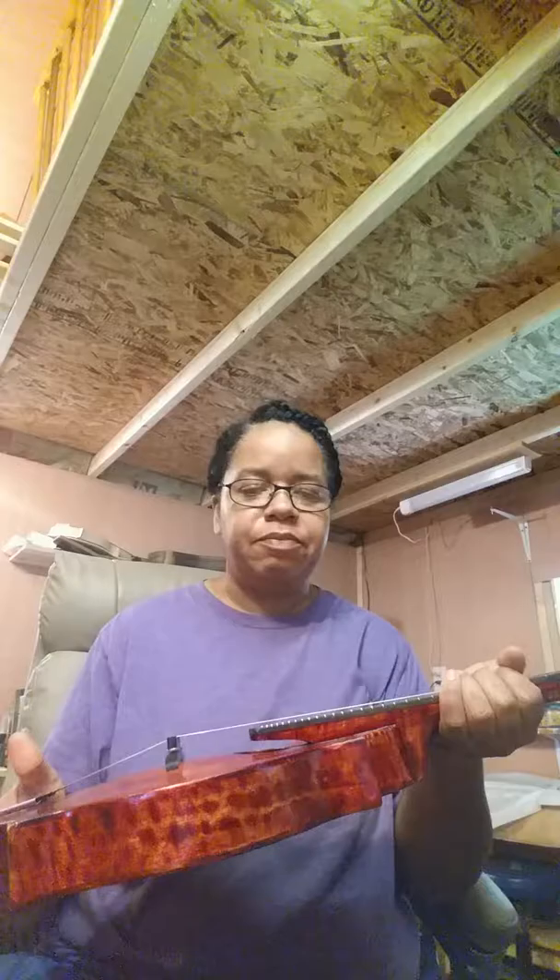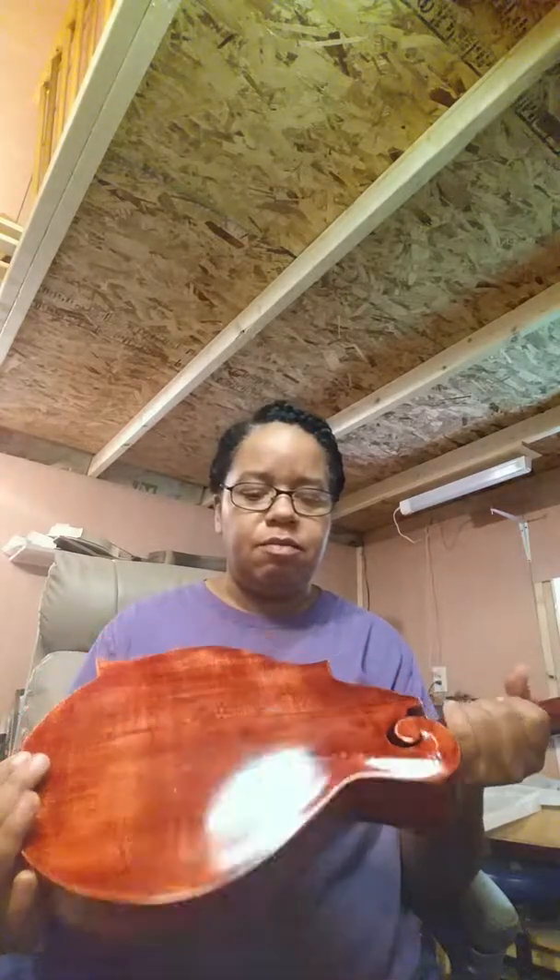The flaming on this one turned out nice — it kind of looks like a leopard pattern there on the sides. And the back, sides, and neck are all made of hand-carved maple.